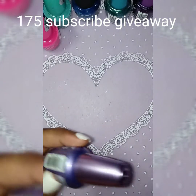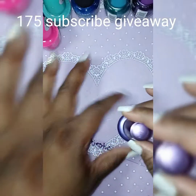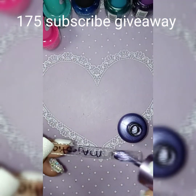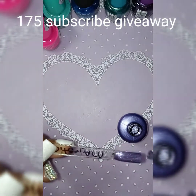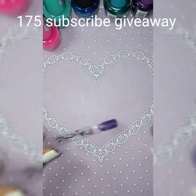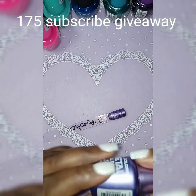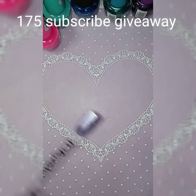This one is called Majestic. I'm so happy to have those people subscribe to my channel — that is a blessing, especially all of my old subscribers too. This is called Majestic, it's a pretty purple.